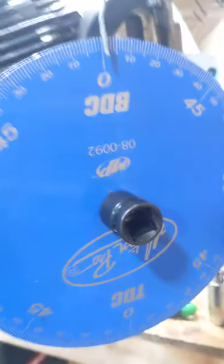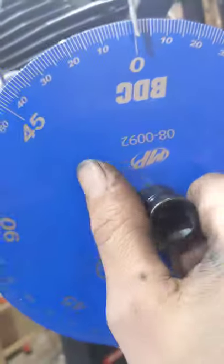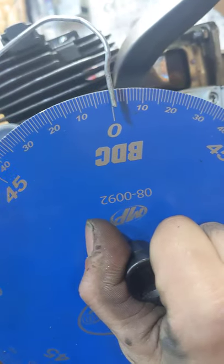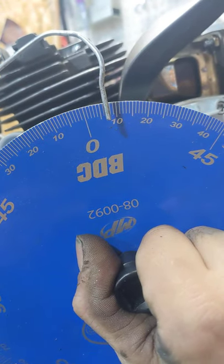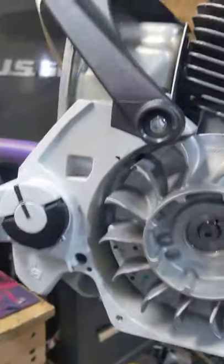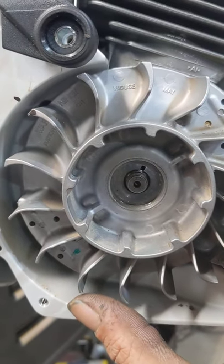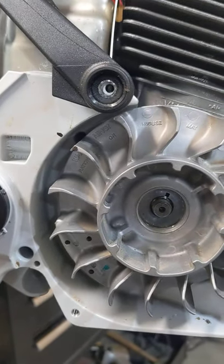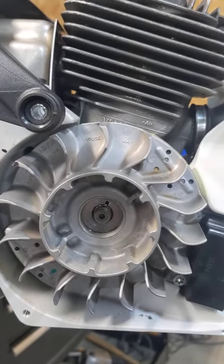Now we'll go over here. I want to go probably about eight degrees. So we're just going to back this up — five... alright, there's where I'm going to want it. Go back to your other side. Now you can see we're off. We line that up — boom — eight degrees. Run the nut on. Simple as that.